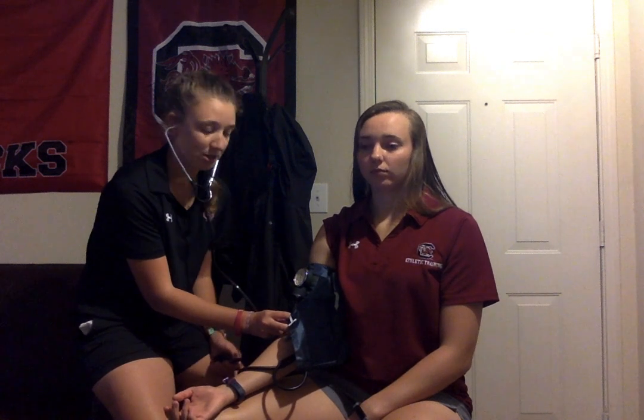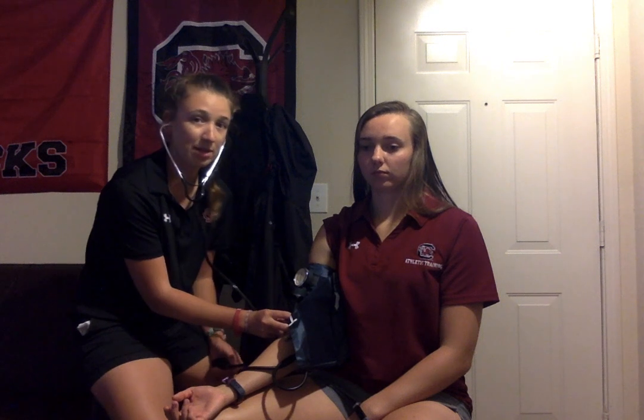The two sounds you're listening for are the systolic and diastolic blood pressures. The systolic blood pressure is the first sound you hear. The diastolic blood pressure will be the last sound you hear as you release air from the cuff.